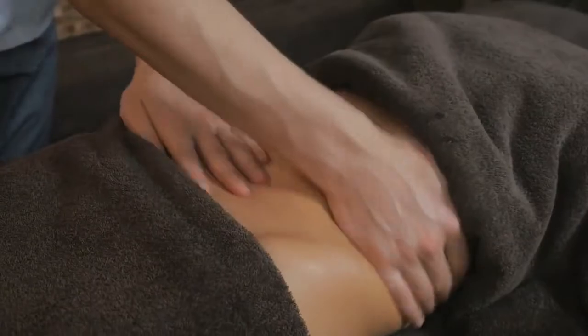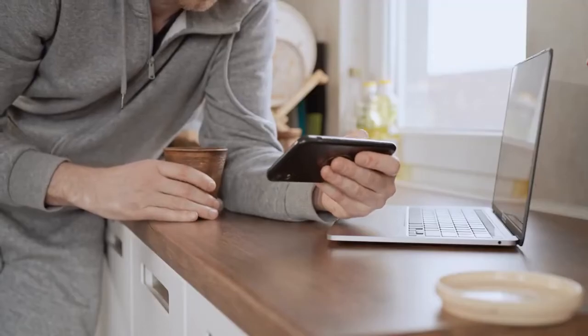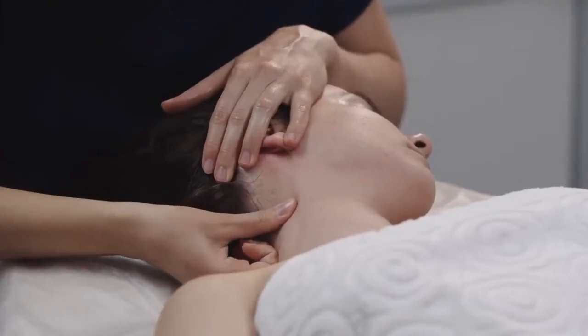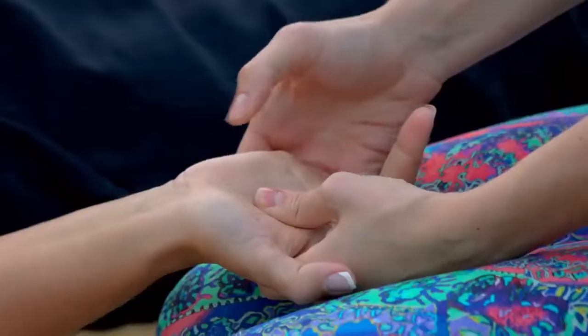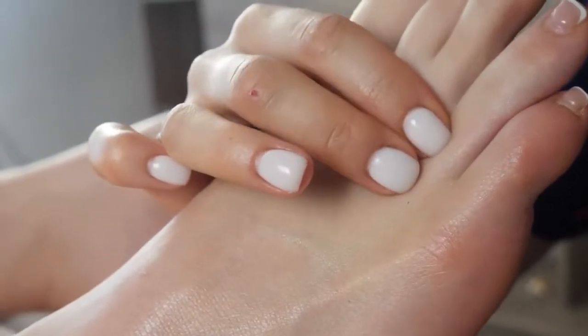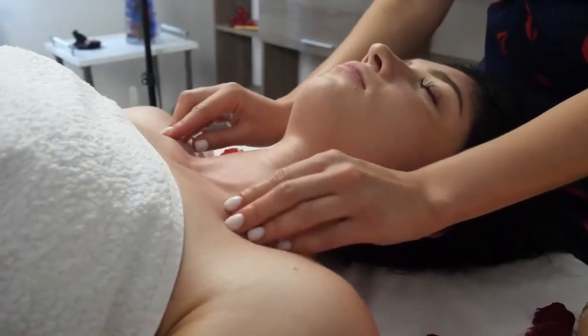How can we utilize acupressure to relieve stomachache, gas, and nausea? The answer lies in this video. I am going to explain and locate some unique acupressure points and massage them effectively. By pressing firmly and massaging the various spots, stimulation of the pressure points is achieved, to alleviate stomach ache, uncomfortable gas, and nausea.